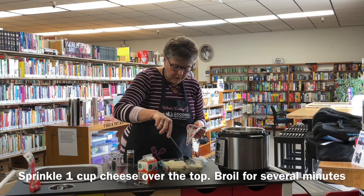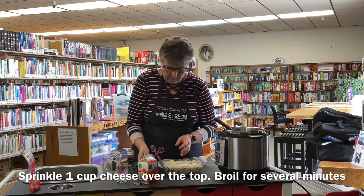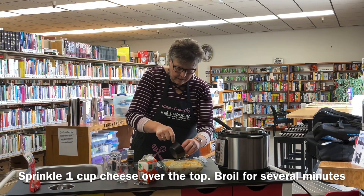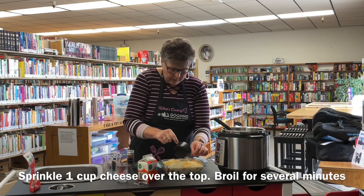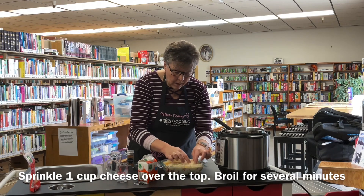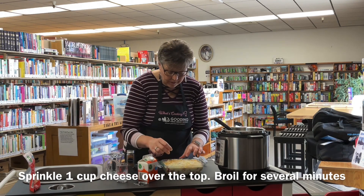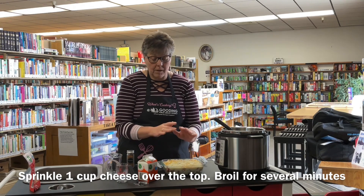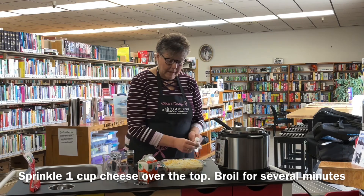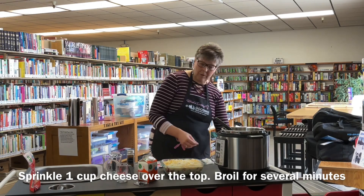Then we have an additional one cup of cheese that we're going to sprinkle over the top. This actually has cheddar — it's a mixture of cheddar and Monterey Jack — so sprinkle it over the top. We're going to put it in the oven on broil for three to five minutes, probably about five minutes, but you need to watch it really carefully because you don't want it to get too dark on top. You just want it to be bubbly and all the cheese melted and kind of browned so it's really, really yummy looking. So we're going to go ahead and put that in under the broiler.